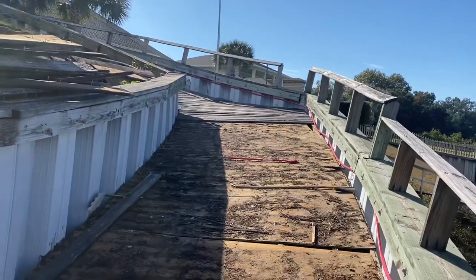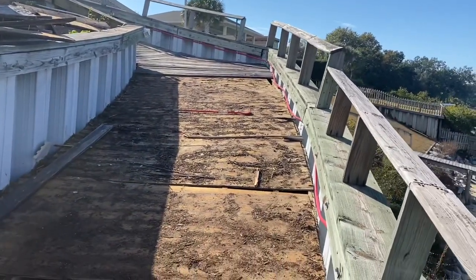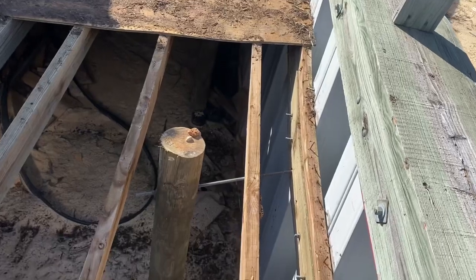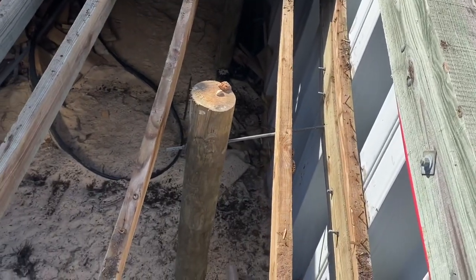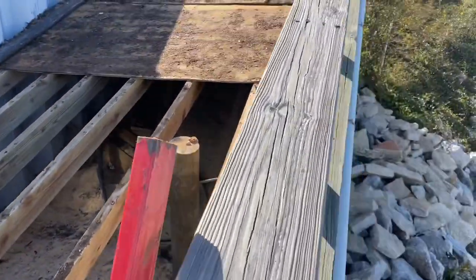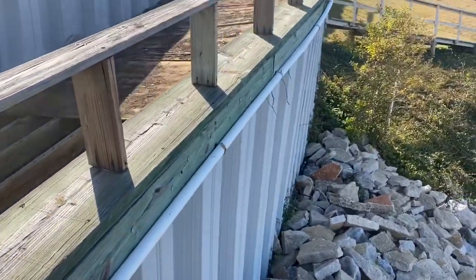Taking this ramp apart, and you can see the wall is leaning over pretty bad. We were figuring it had a bad deadman system, or tieback system. When we got to it, the tieback only pulled two foot behind the seawall — as you can see, that definitely did not work. See this whole thing bowed out.